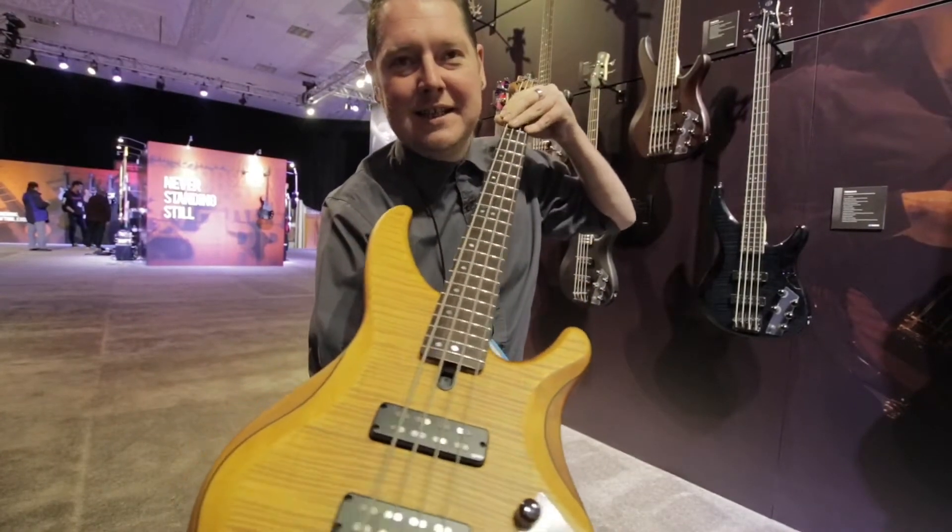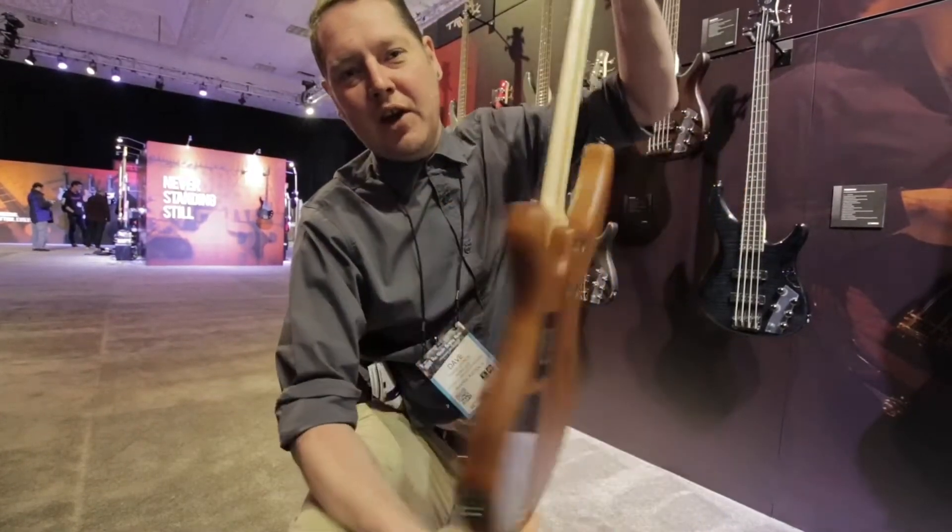Look at that - that's a classy bass. Not so metal anymore.